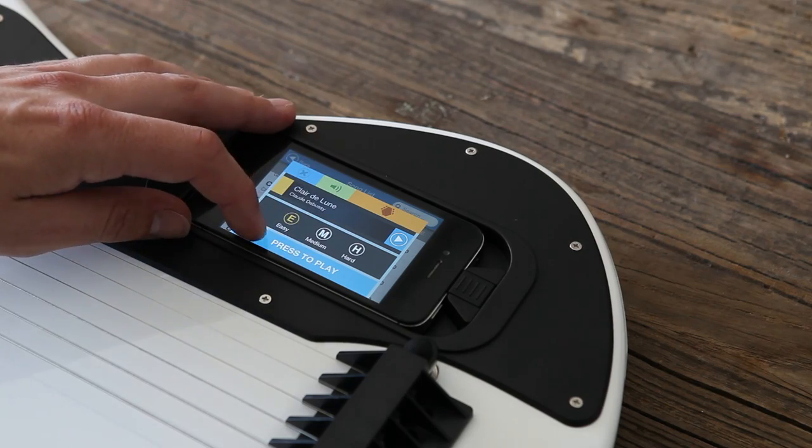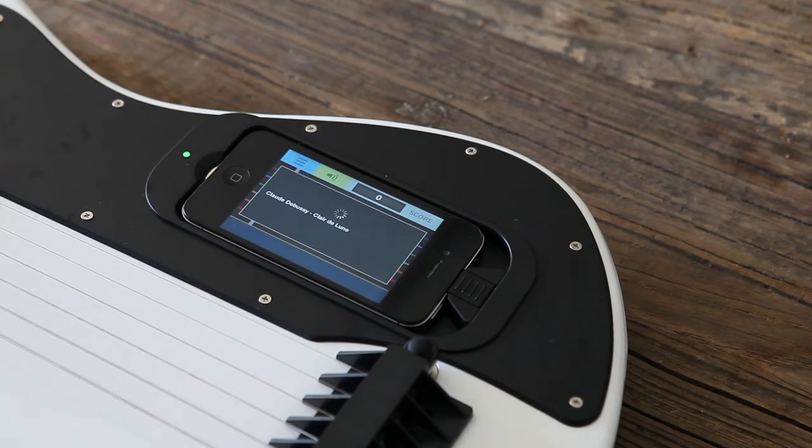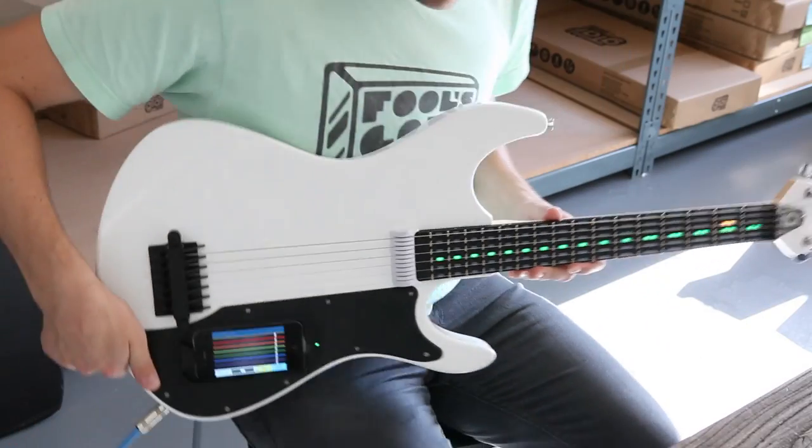We'll start off in easy mode. Here the Gtar will light up every note you're supposed to play, but it only requires you to pluck the right strings.